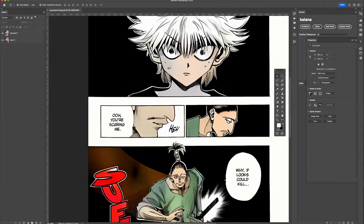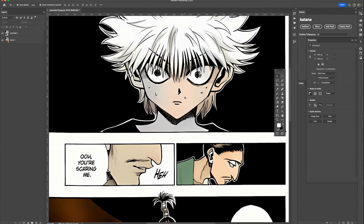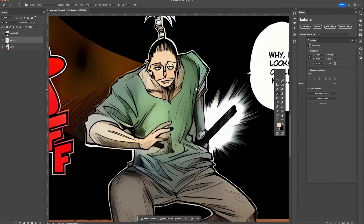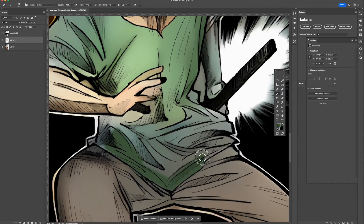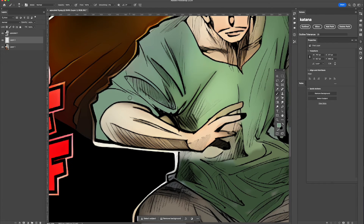Setting the blending mode to multiply will allow the lines on the original image to be preserved so that you don't color on top of them and ruin the original page. Select the brush tool and set the hardness to zero so that we can airbrush touch-ups onto the manga page. You can use the eyedropper tool in your software to sample colors for consistent coloring, and use the crosshatching from the original manga page as a reference for where to do shading.